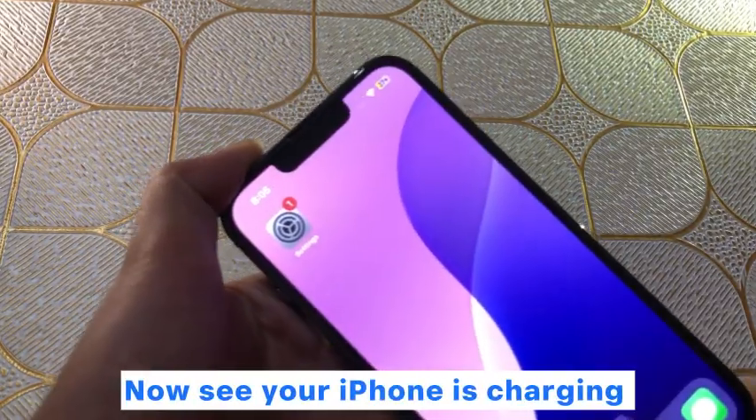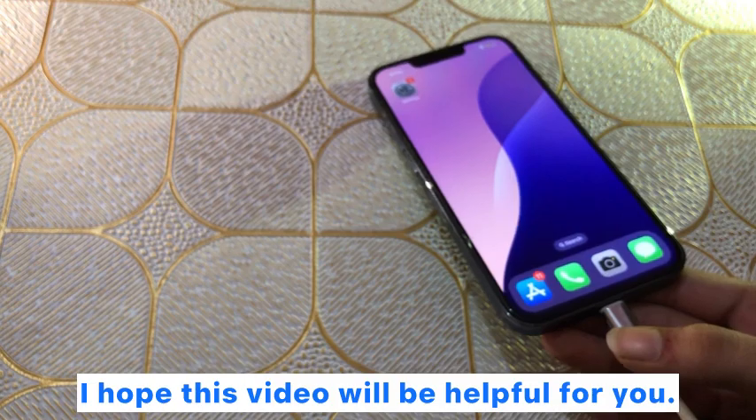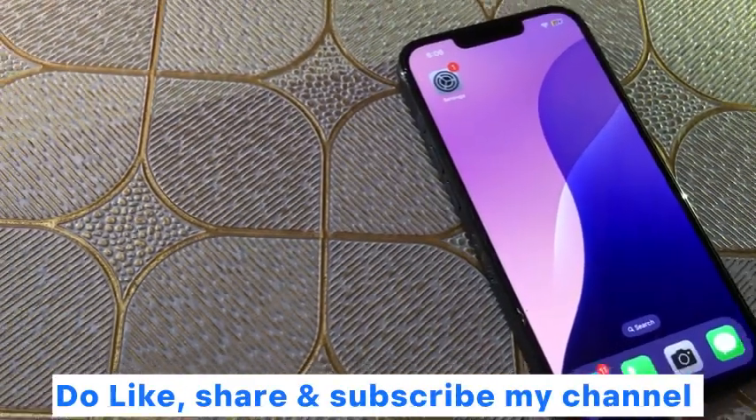Now see your iPhone is charging. I hope this video will be helpful for you. Do like, share, and subscribe to my channel. Thanks for watching.